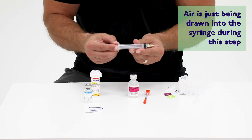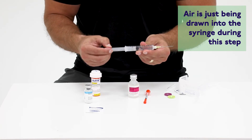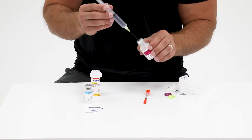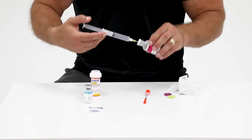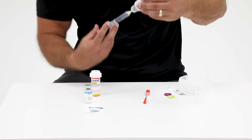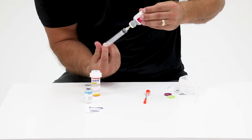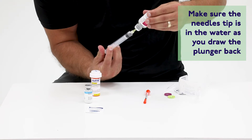Pull back the plunger to the black line that your health care provider has prescribed. Hold the barrel of the syringe as you insert the needle through the rubber stopper of the water vial. Once the needle is inside, flip the vial upside down and push the plunger all the way to transfer the air from the syringe into the vial of bacteriostatic water.